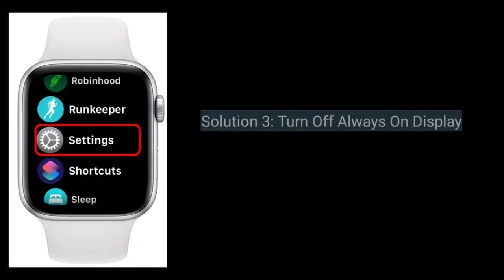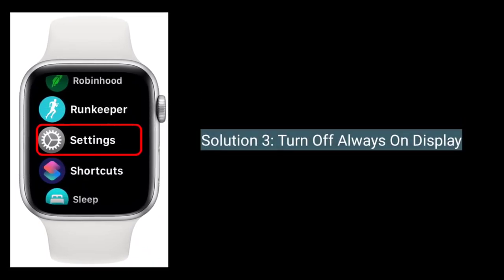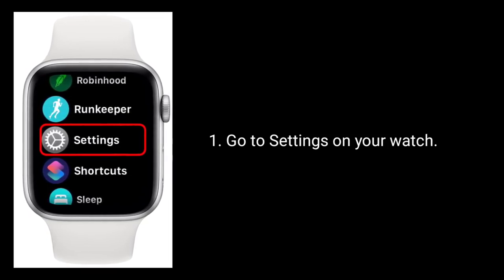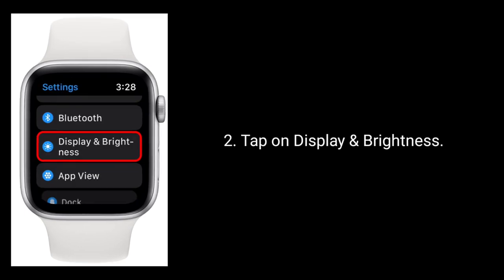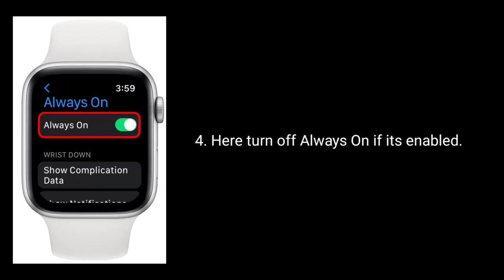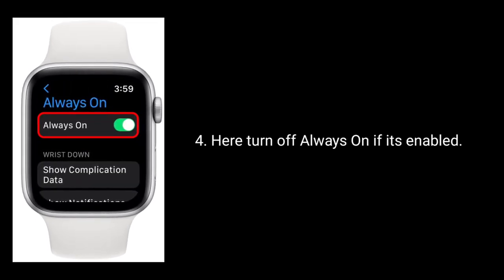The third solution is to turn off Always On Display. Go to the Settings app on your watch, tap on Display and Brightness, then tap on Always On. Turn off Always On if it's enabled.